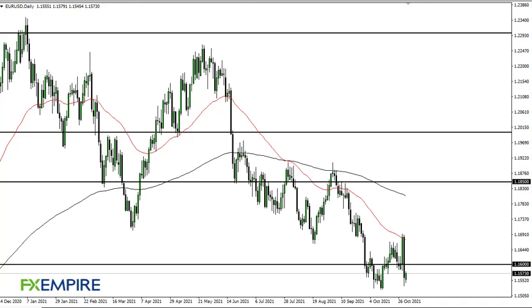From FX Empire, this is Chris taking a look at the Euro/Dollar pair. As you can see, we are trying to recover a bit into the session.